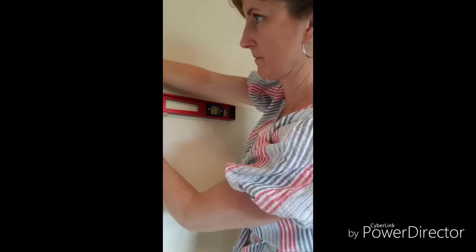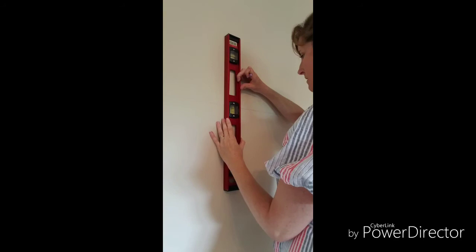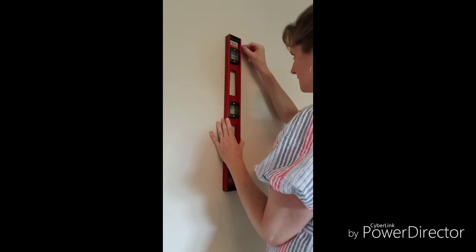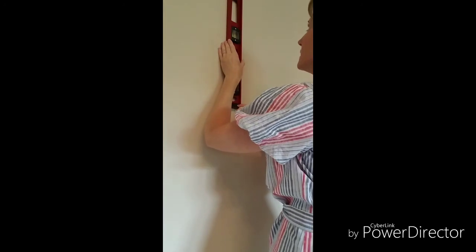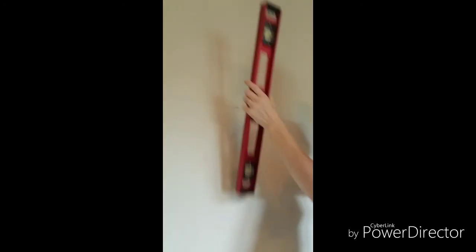Nobody wants it to be crooked. So you do that all the way horizontally, and then you can do it vertically as well. Just go with the bubble on the top to do the vertical, and continue that line all the way. So now you have it marked to line up your stencil. We'll see you next time — thank you.